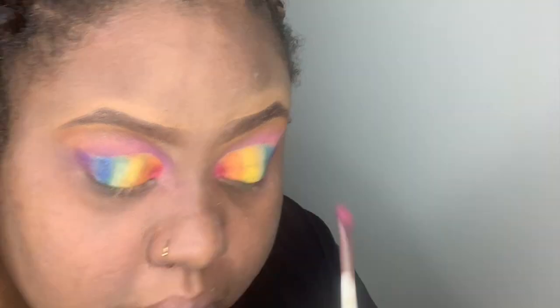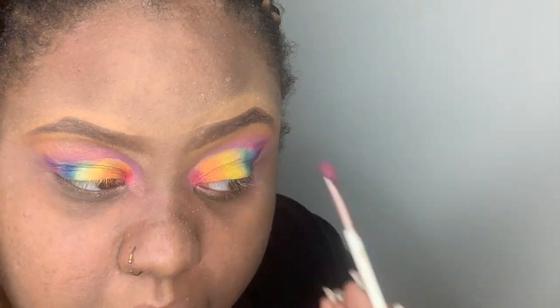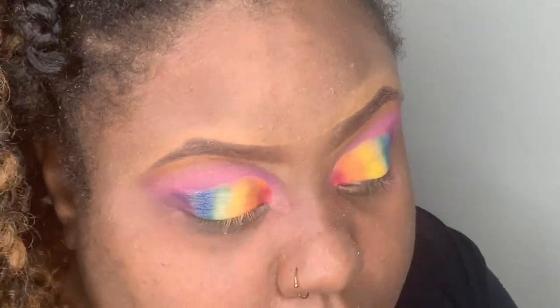By this time I was getting stressed out because I needed my eyes to look the same. At this point I'm pretty much done with the top — I'm just going back in intensifying the pink and the purple, blending and intensifying the lid colors.